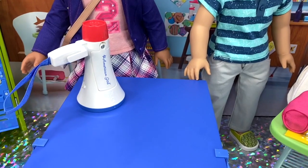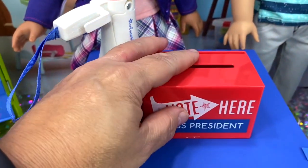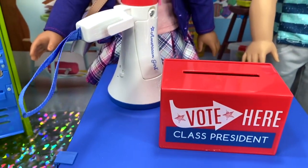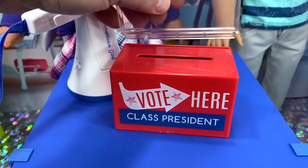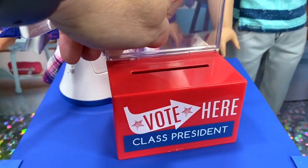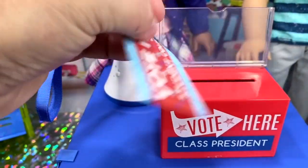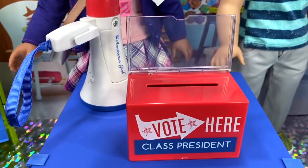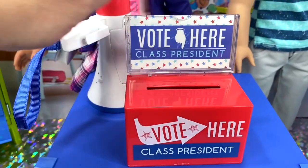Now, we can't have a vote for Class President without a vote box, and so here is the vote box. It has this little plastic backing that we can put on — it snaps into place. Then you have a choice: you can say 'Vote here for Class President' or 'Vote here for Student Council,' and we are voting for Class President. So it just slides right in there.